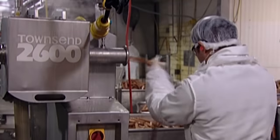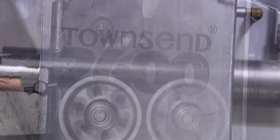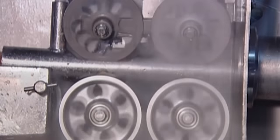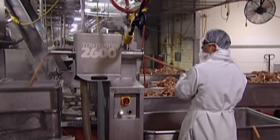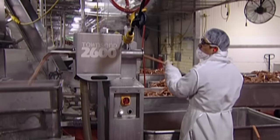Inside the peeler machine, a tiny knife slits each casing along the top, then steamy air blows the casings right off the dogs. This machine peels 700 hot dogs every minute.